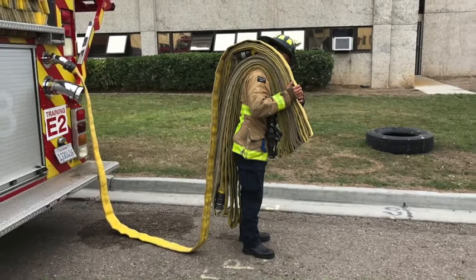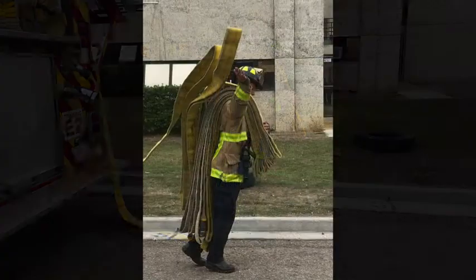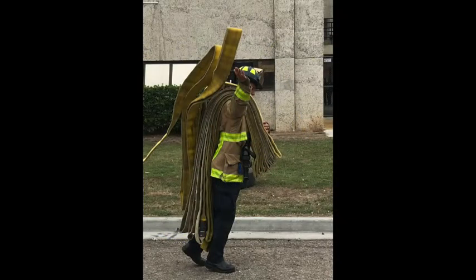Flip the stack so it's on your shoulder. Refer to the Academy Engine YouTube channel for the video on how to flip hose. Once the stack is on your shoulder and you begin to move away from the rig, you can begin to let the top loops come off the stack.